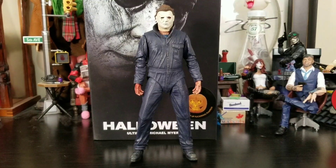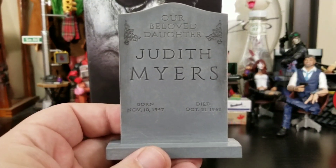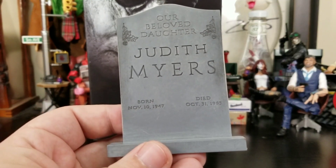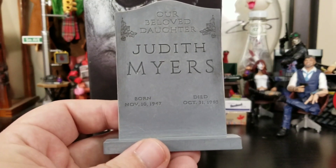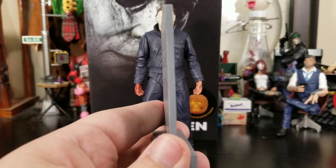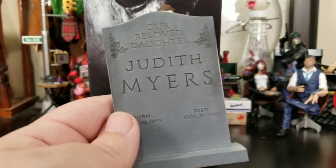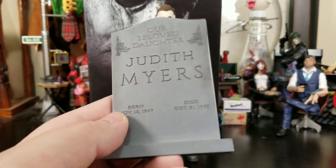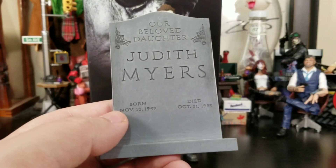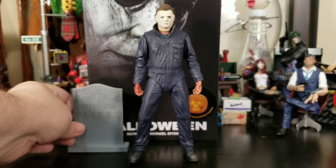Out of the package he looks great. He does come with his sister's tombstone, which is pretty morbid but definitely awesome. I wish it had a little more wash to give it a tombstone look — it's very thin, hollow on the bottom, and nothing going on the back. I wish it was thicker with more texture or wash.